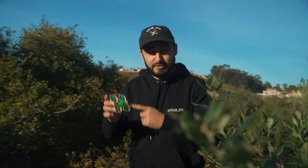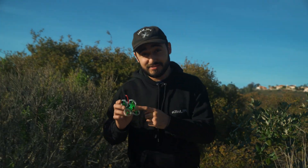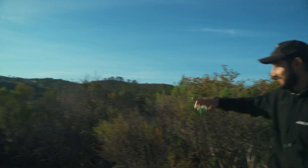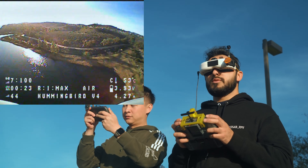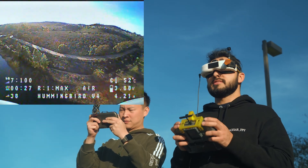We just came out with the brand new Hummingbird V4 and the big upgrade from the last version is the VTX. Let's go ahead and do some quick long-range tests — I think I know the perfect spot. This is a whoop, it's not really a long-range drone, but we are going to do a quick long-range test for you guys to see.